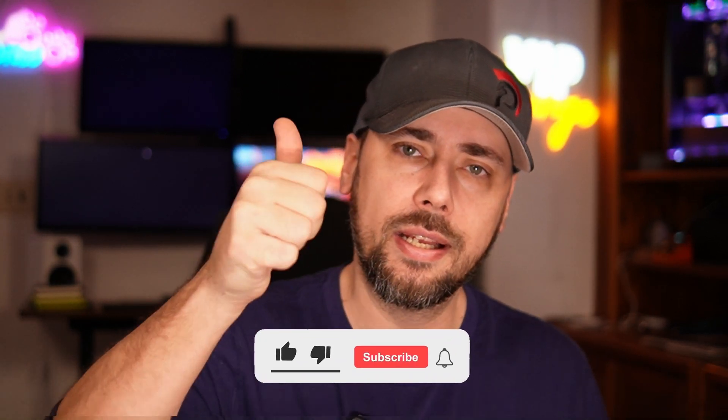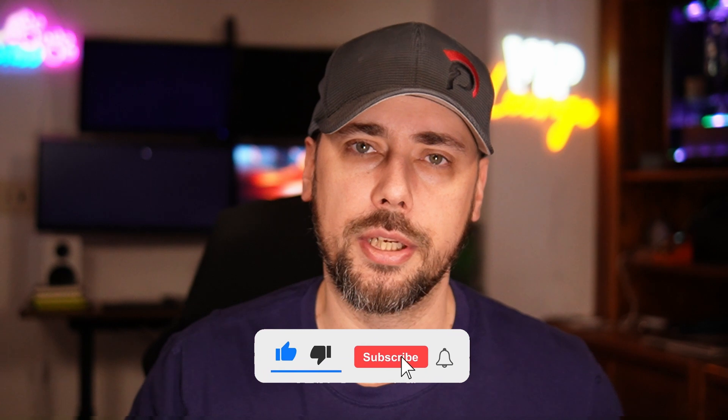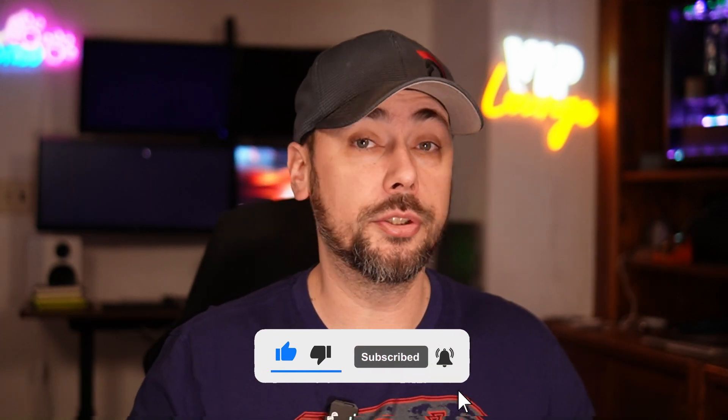None of this was sponsored — nobody paid me to talk about any of this. They did provide these devices free of charge and said 'here, check it out, let us know what you think.' If you got this far and learned something, hit that thumbs up — I really appreciate it. If these are the kinds of videos you like to watch, consider subscribing for more, and of course thanks for watching.